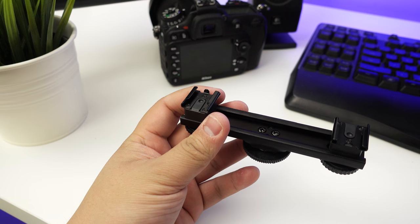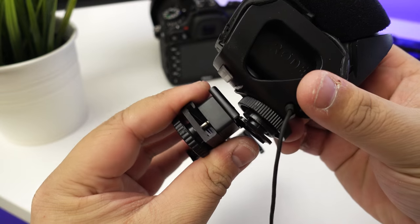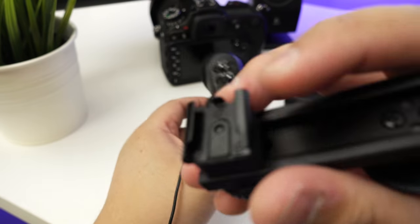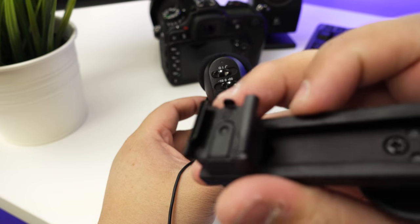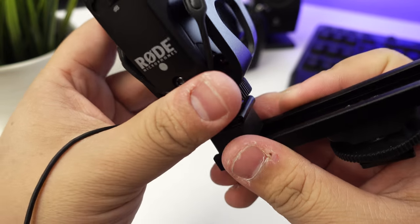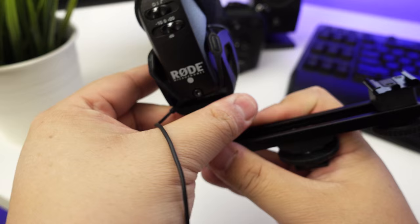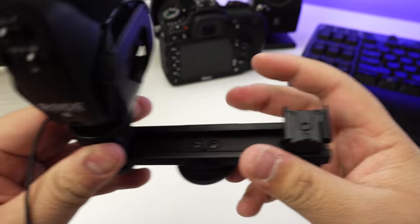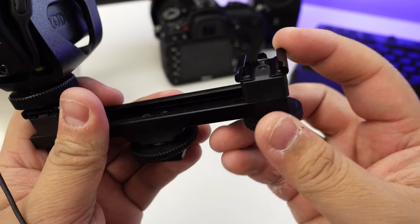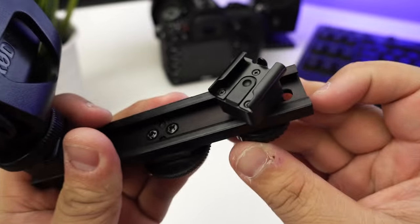Alright, I'm back. To demonstrate how to use this, I've brought two things that utilize hot shoes. This one is a Video Mic Pro and you can see there's a little notch here which prevents the thing from just sliding forward. Let's screw that on. I won't be using this one, but for example, since the notch is on this side, I can actually just rotate it to have it on this side. There is a railing on it.